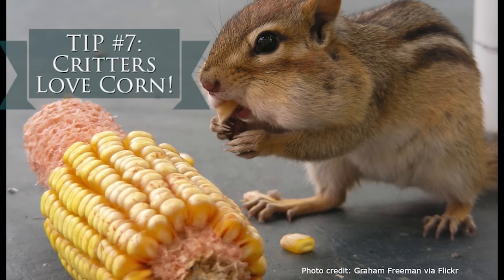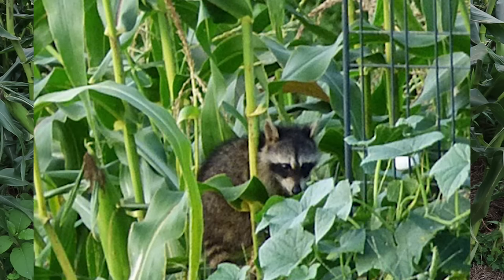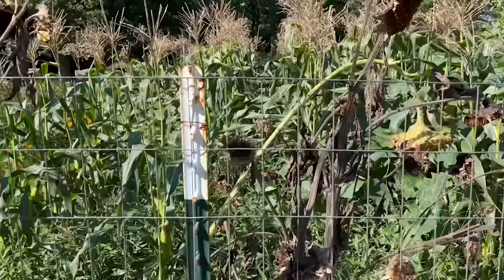Number seven: unfortunately, critters love corn. And somehow they always know when it is just about at peak ripeness. You're waiting and waiting for that corn to be peak, thinking you'll go pick it tomorrow — and those ornery raccoons will get out there that night and strip your corn plot bare. So if you are growing in an area where you know you have raccoons or deer, take precautions to protect your corn. A lot of people opt for electric fencing. I've had decent luck with just a five-foot wire fence and outdoor dogs to scare the critters away. But raccoons in particular are very clever and very persistent, so just be aware of that when you are planning on planting out your corn.